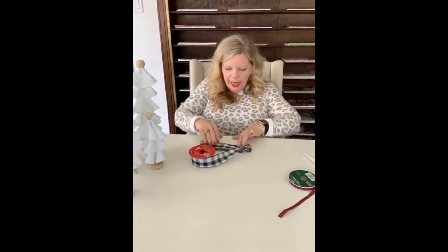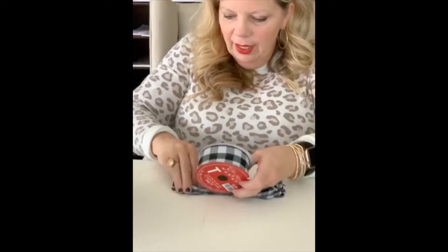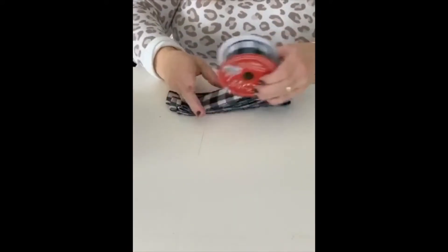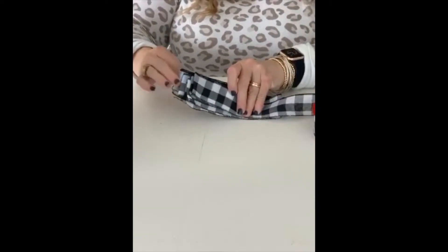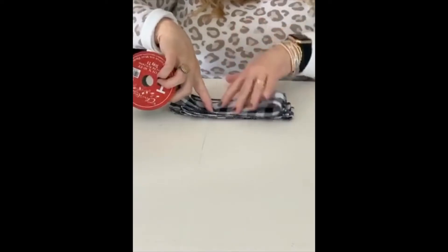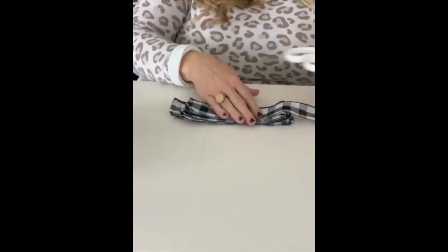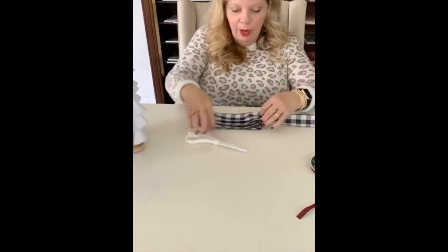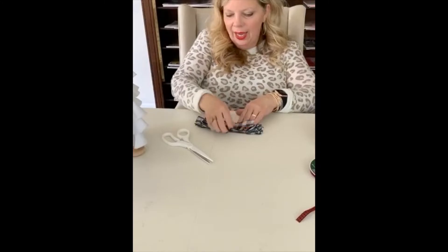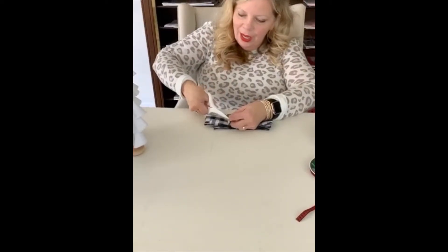Keep folding until you have all the folds you need — let's count: one, two, three, four, five, six, seven, eight... I'm going to do ten on this one, so nine and ten. To trim the ends, I fold it in half and cut it to get that little cute edge. Then I flip it over and do the exact same cut on the other side.